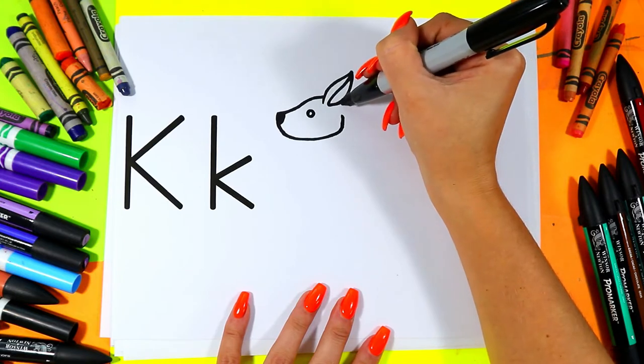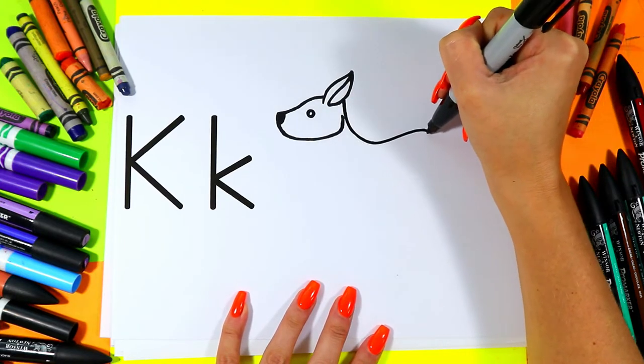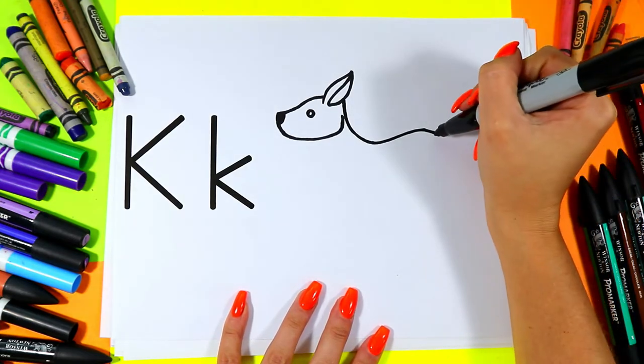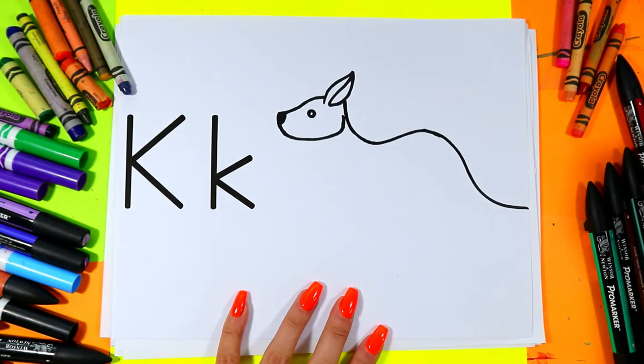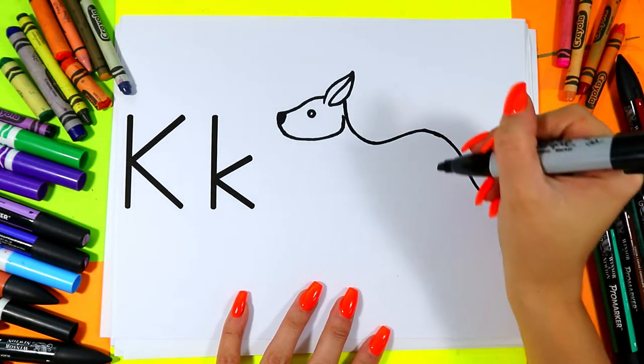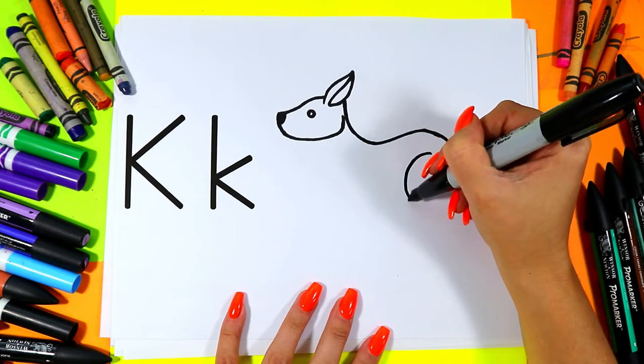From the ear we're going to draw one line down, then up for the back. Down for a tail. Underneath the back we're going to draw a letter C.